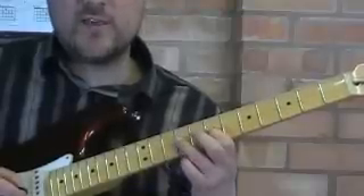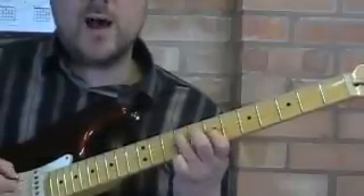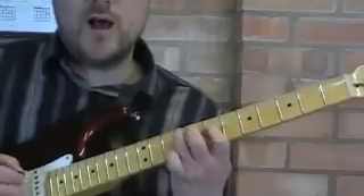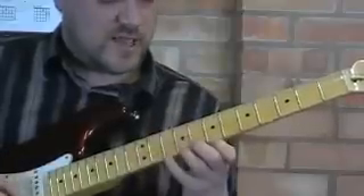Then we're ready to go again — third finger, pull-off, up, down, up, pull-off. Pull-off, up, down, up, pull-off. And that's the whole scale.